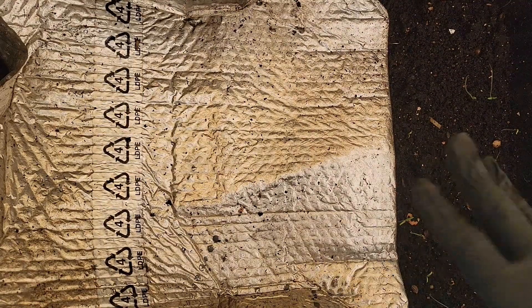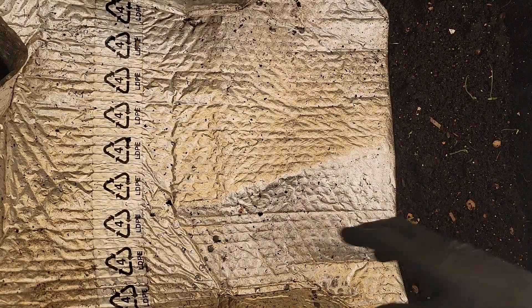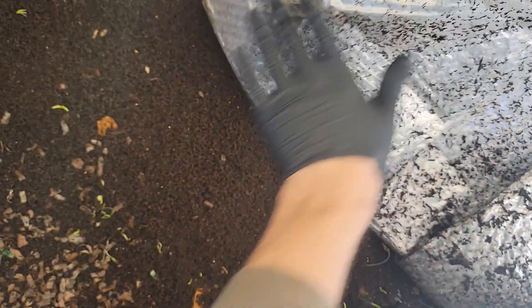Welcome back. Happy Wyrm Day. Let's take a look at our bin 2 and see what we have going on here. We had a little bit of preventative care on this one a couple weeks ago, and it was looking much better two weeks ago when we checked on it.